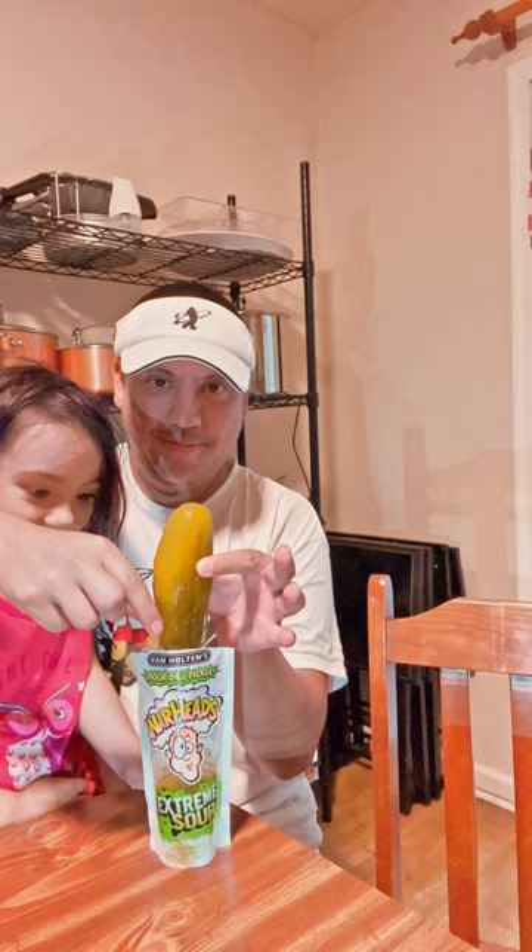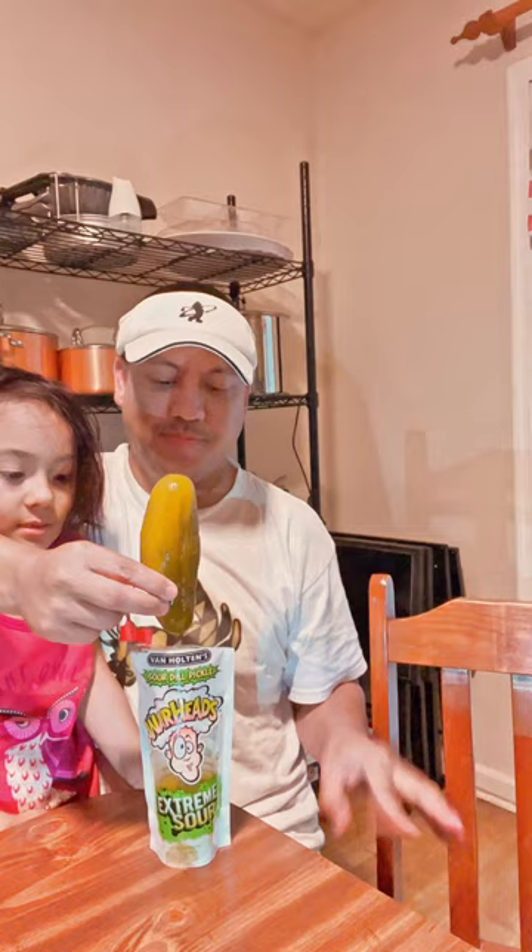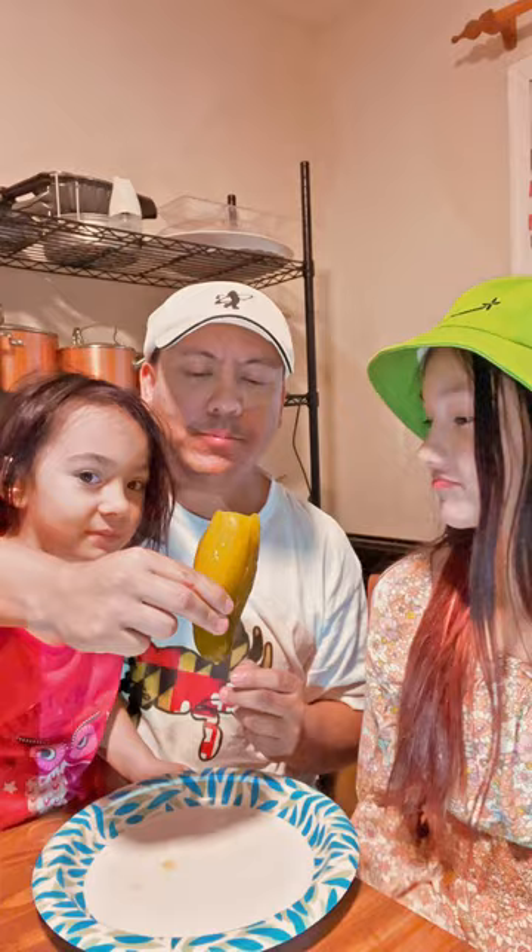I'm gonna get a plate. This is not candy — this is pickle candy. Alright, I'm gonna take a shot of that afterwards. I guess I'll be the first one to bite. It didn't look deep... it's not sour.